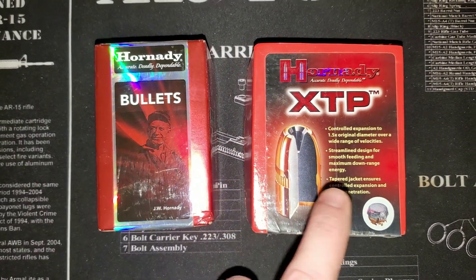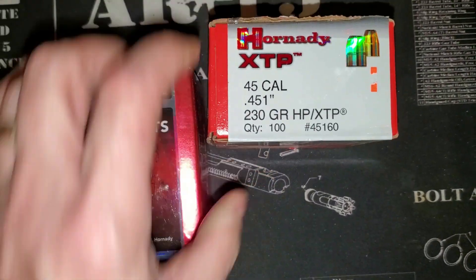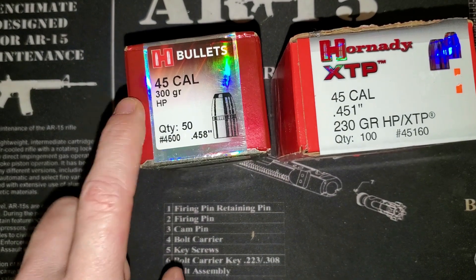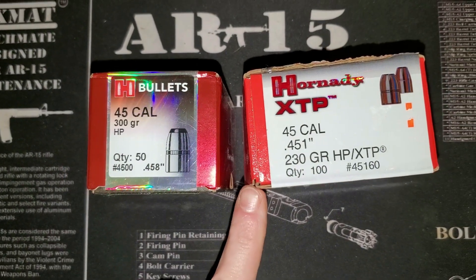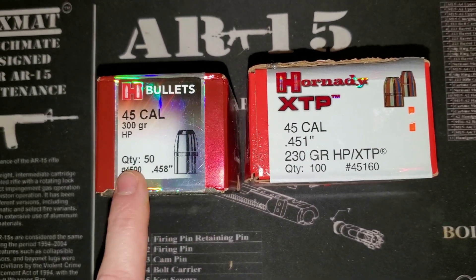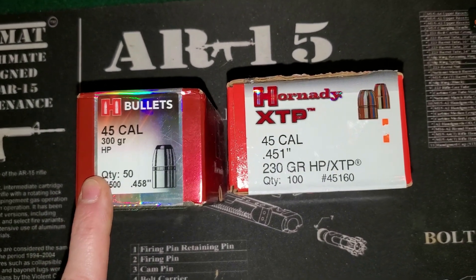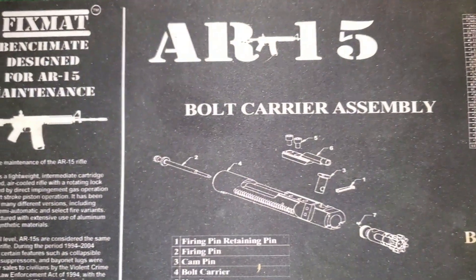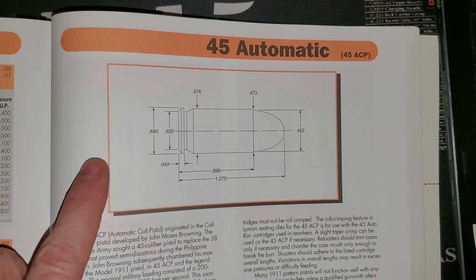On the left I have some .45 caliber bullets, on the right I have some .45 caliber bullets. Both are .45 caliber, but there is a difference — these are .451 diameter and these are .458 diameter. Let me go to my reloading manual and talk about two things.